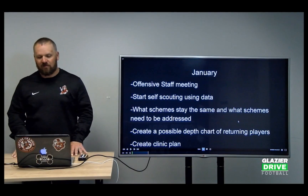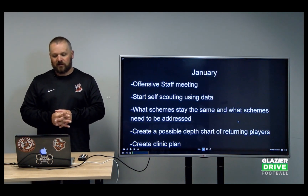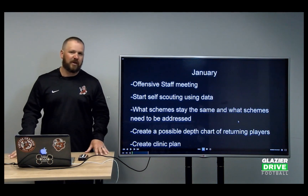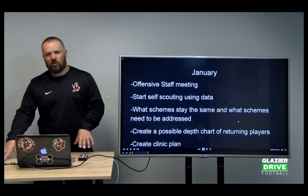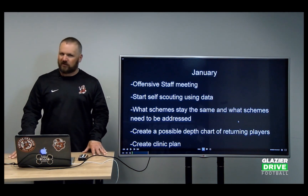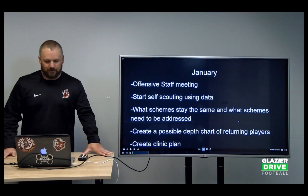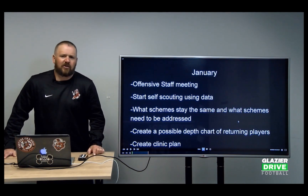We have that one big staff meeting, talk about it as a staff, and we create a possible depth chart of the returning players so we have an idea of who we want to play where — though nothing is set in stone; we don't finalize any depth charts until August. We also create a clinic plan: what Glazier Clinics are we going to, what colleges are we going to sit down with their staffs, what are we going to study that offseason pertaining to our offense.